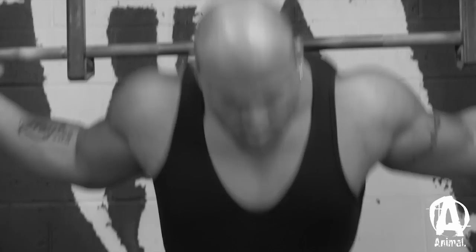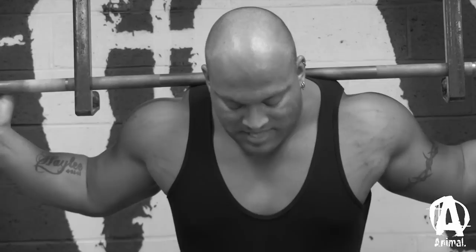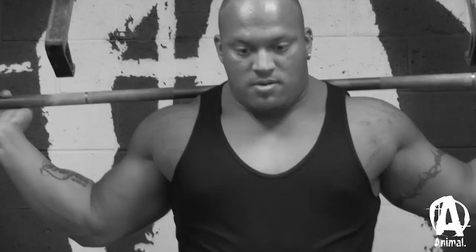Once my grip is set, I get underneath the bar. I like to get really far underneath it — kind of feel it on my shoulder blades. Then I get underneath it even more because I'm high bar; that's just how it feels good for me. Once that's set up, I wiggle my feet around to find my placement. Once that's set, I take a big breath, unrack the weight, then take another big breath. I'm pushing all the air against my belt — you'll see my belly push the belt out — and that's where all my abdominal pressure is.